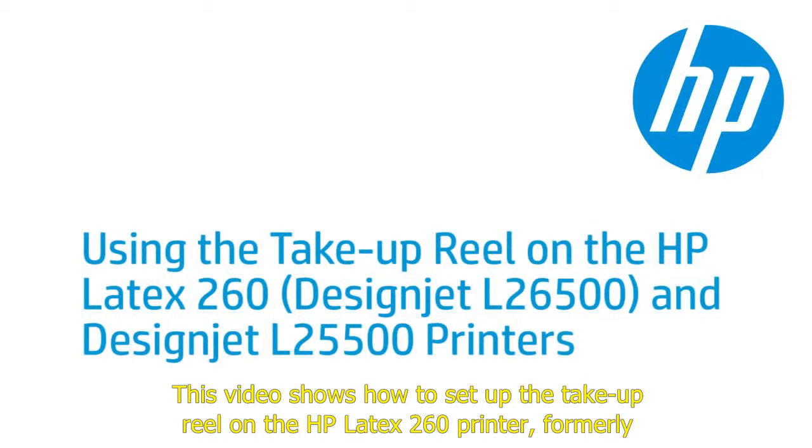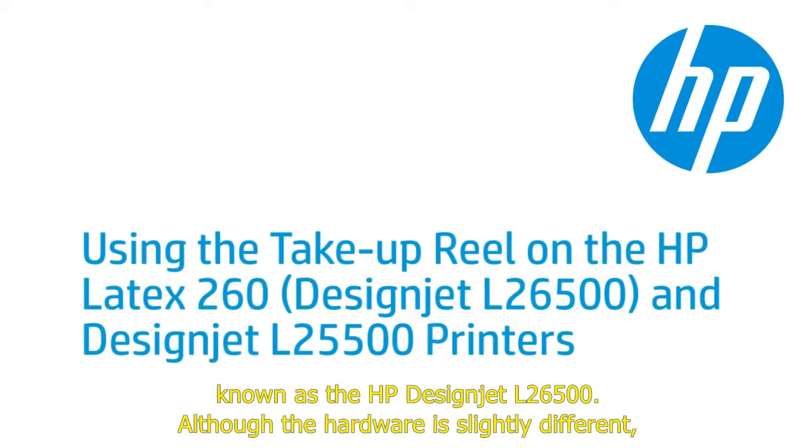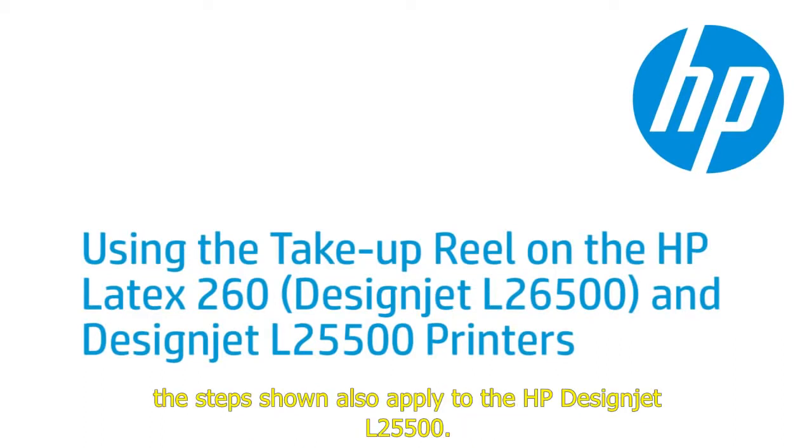This video shows how to set up the take-up reel on the HP Latex 260 printer, formerly known as the HP DesignJet L26500. Although the hardware is slightly different, the steps shown also apply to the HP DesignJet L25500.